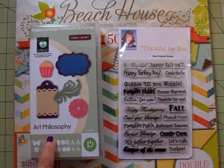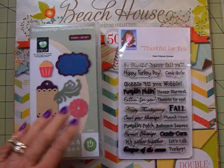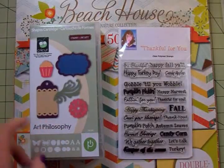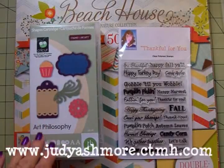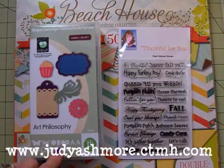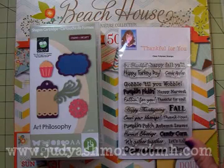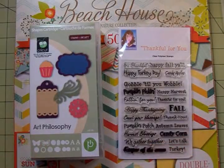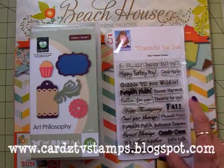We're going to use the Cricut Close to My Heart Art Philosophy cartridge — I love this cartridge. All our cuts today are coming from this one cartridge, and I got this from my sweet friend Judy Ashmore, who's a Close to My Heart representative. If you need a cartridge or anything, or a catalog, I'll have a link at the end of the video and you can contact Judy.